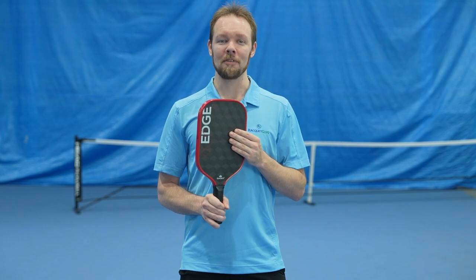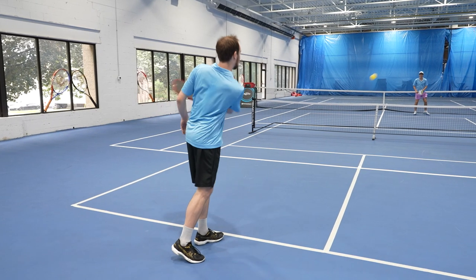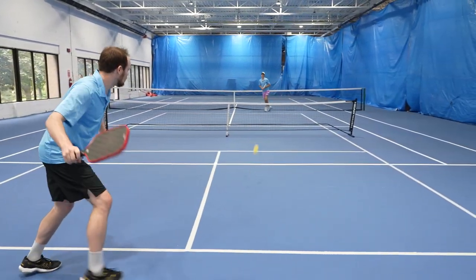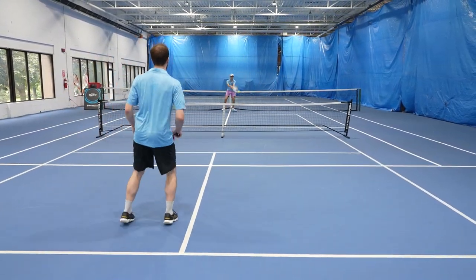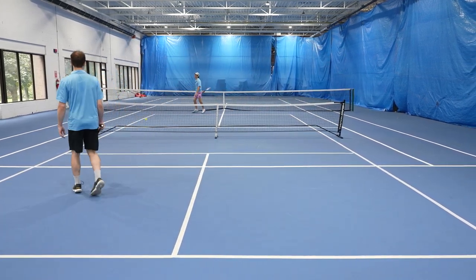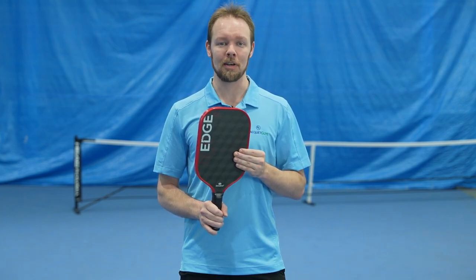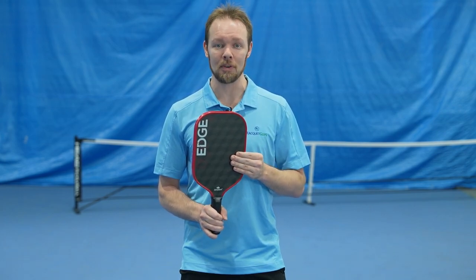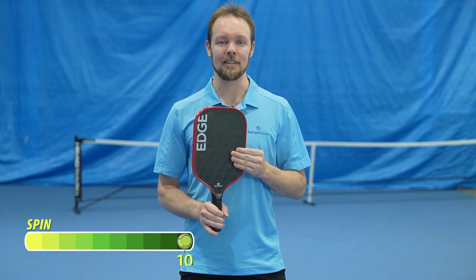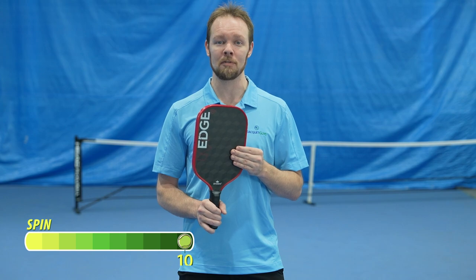I have to say that this paddle felt incredible when it came to applying spin on the ball. The 18K triaxial weave incorporated into the surface truly makes a difference, and I have no doubt that the surface texture will last much longer than any of the other gritty surfaces out there. It felt effortless to apply spin on the ball, and in the hands of a skilled player, this paddle is going to be devastating for their opponents. I would give this paddle a 10 out of 10 in terms of spin — definitely one of the best paddles I've felt so far with regards to spin.